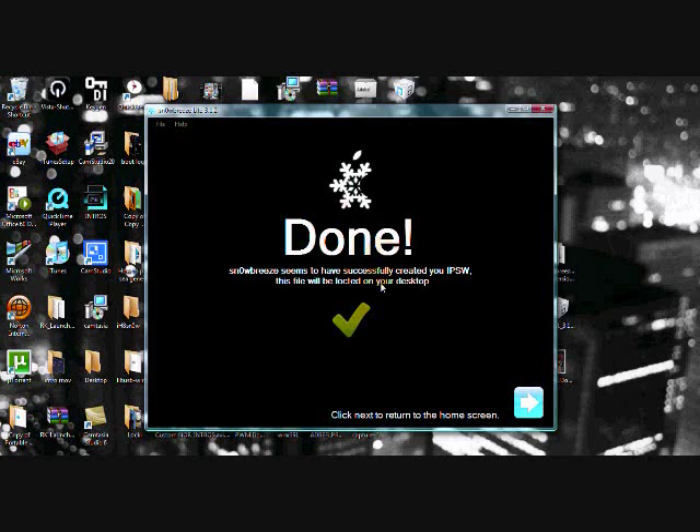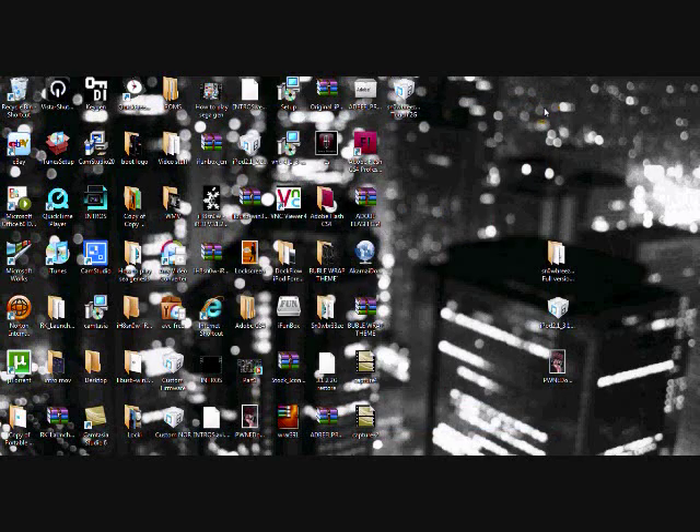Once yours says Done, exit out of Snow Breeze because you have no more use for it. On your desktop you will see the custom firmware — it'll be named something like Snow Breeze iPod Touch or iPhone — and that's what you're going to be restoring with in iTunes. So the next step is to open up iTunes.